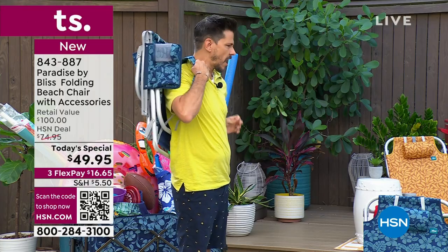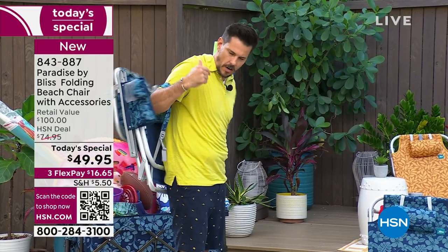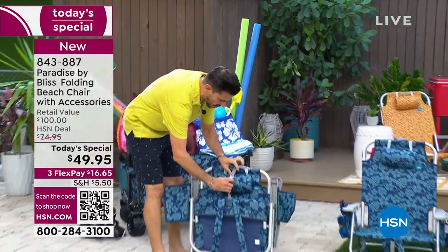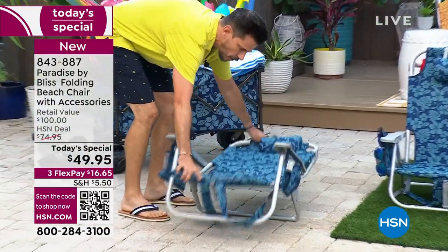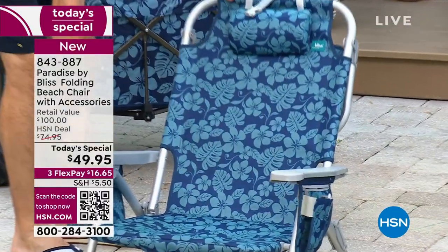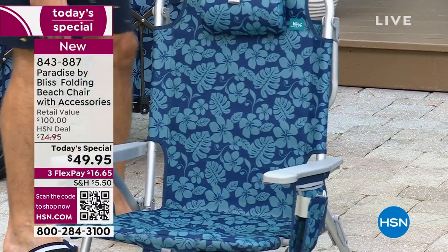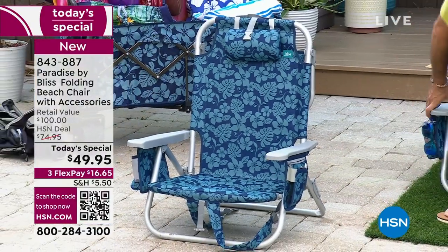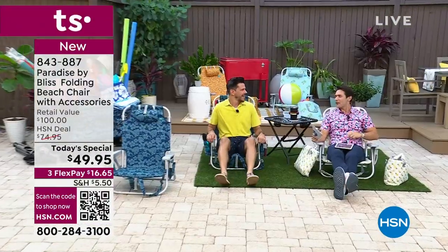Take this to the beach, take it to the concert, take it anywhere you want to go. To get it off, you just swing it around. I'm going to show you how easy this is. You've got a little snap right here — undo that and then just fold out your chair. Then you're going to set it to any of the positions that you like. Actually, let me just sit down with you for a second. Come hang out. Isn't that nice? This is summertime.